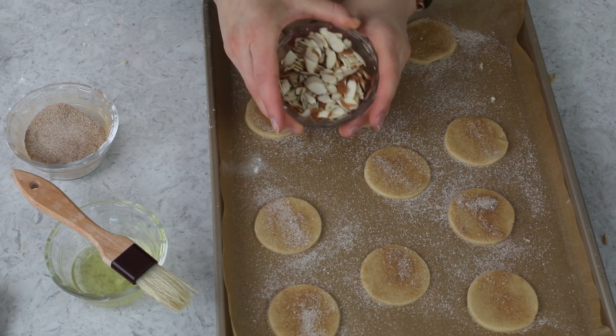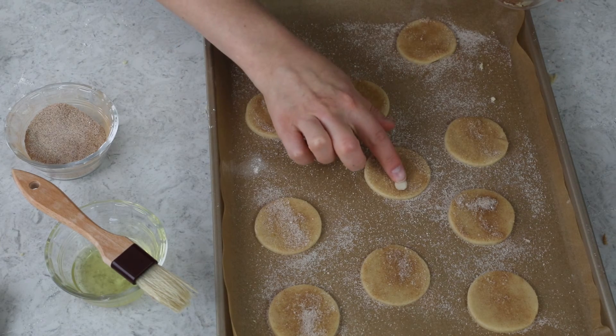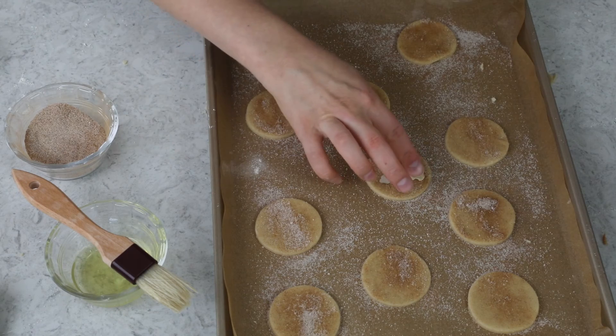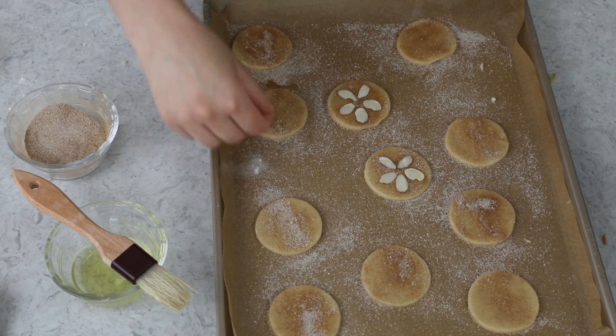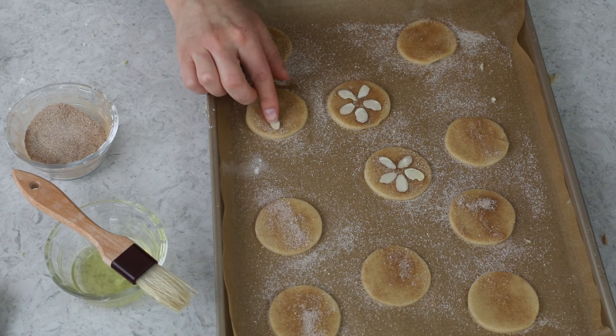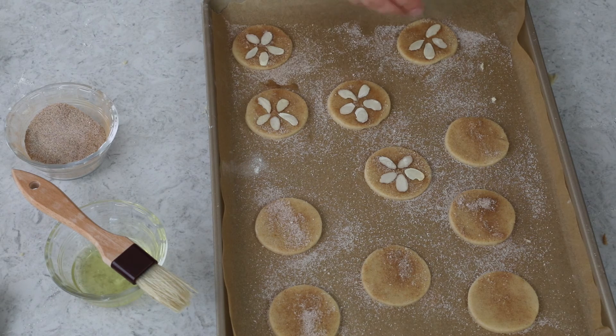Now we'll take our almonds — looking for ones that are nice and round in shape and not broken — and arrange them in a sand dollar pattern. This is the most time-consuming part of the whole cookie, but they're so cute, I think they're worth it. I made a ton of these for my sister's shower, so I'm used to it by now.